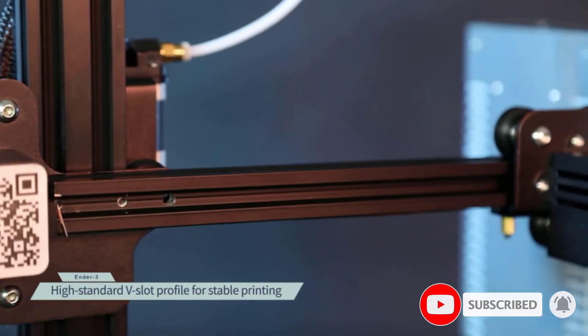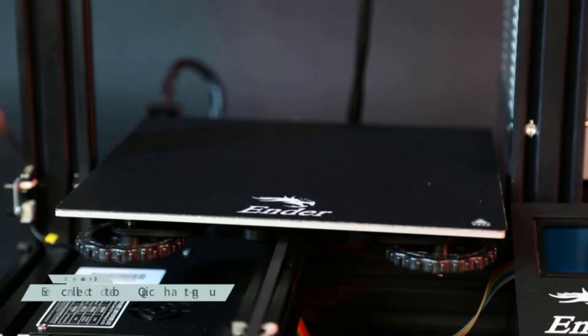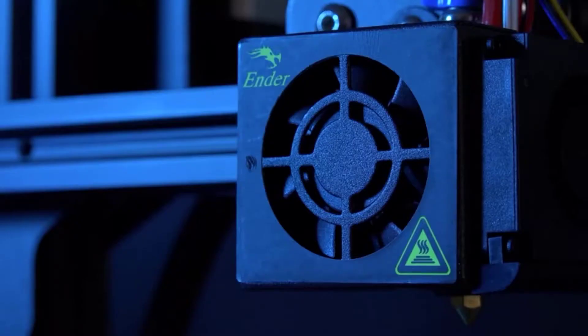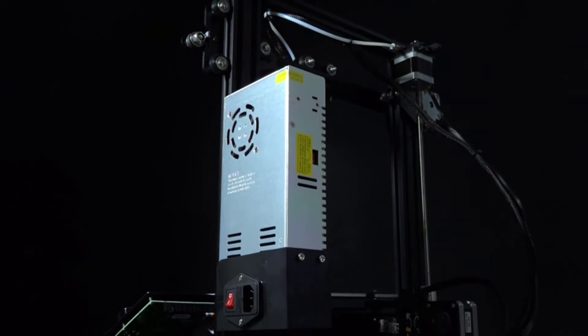It will take about 5 minutes for its hotbed to heat up to 110 degrees Celsius. Thanks to its V-shape design with upgraded wheels, this printer runs smoothly and quietly. The Ender 3 promises high-precision printing, and it's a great tool for printing stem projects and different objects.